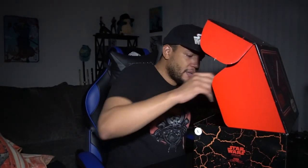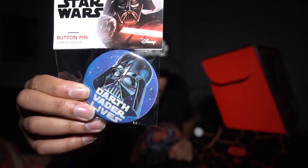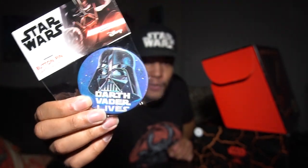Speaking of pins, we have a button pin — says 'Darth Vader Lives.' That looks super classic to me, that definitely looks like some old school art. I like that. Then we have the Culture Fly catalog, showing off all the other boxes you can get. They have the Supernatural box, Miraculous Ladybug, and Avatar The Last Airbender coming soon. I think they just announced that they were doing a Naruto Shippuden box, which is actually super cool.